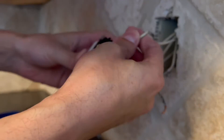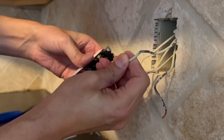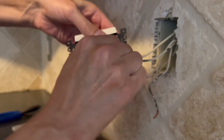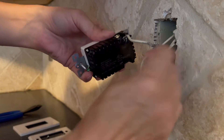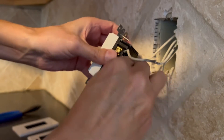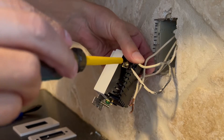Let's see if we can go now. I feel that that's seated all the way in, the other black — and those are in nicely. Tighten those on down.